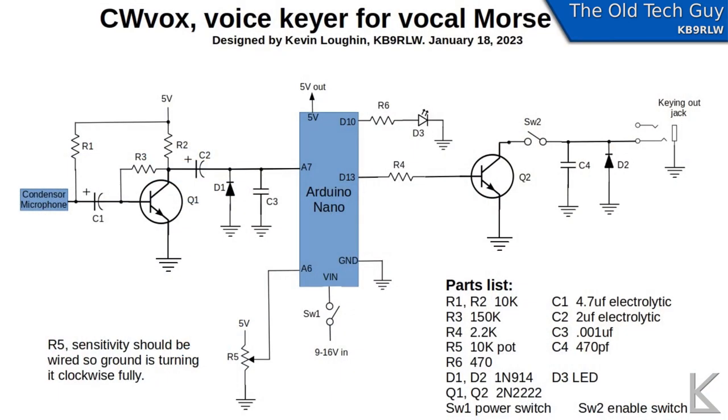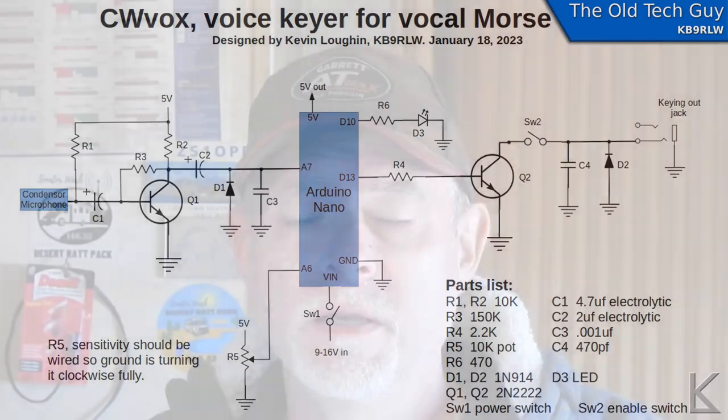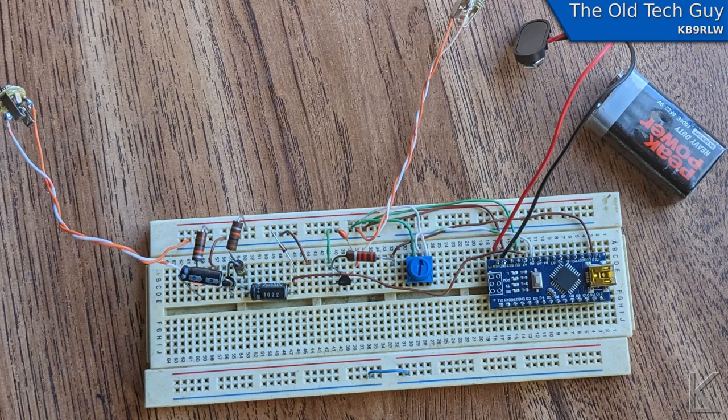So I changed direction and went digital — my old friend the Arduino Nano, which is a tiny breakout board for the ATmega microcontroller. That greatly reduced the component count. Here's the schematic of the keyer I ended up with, and as you can see there's not a lot of components involved. We'll come back to the schematic towards the end of the video for those who want to deep dive into the circuit, but first I want to show you my prototype. I breadboarded it and recorded the first time I tested it actually keying the radio.